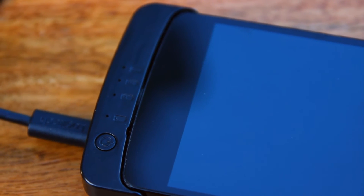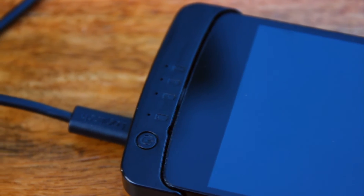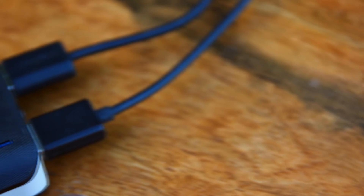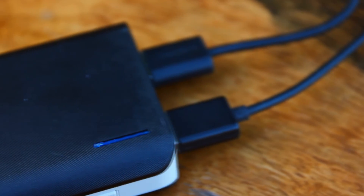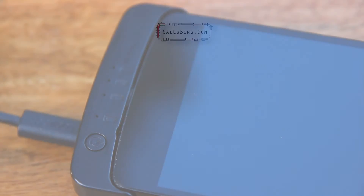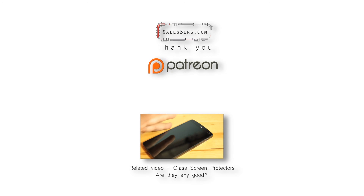Before we end, on a side note, if someone really needs to stay charged on the go — total fail-safe — the phone can be charged using the case, which in turn can be charging using the battery pack. Thank you for watching this video. I hope you've enjoyed it. Your comments and suggestions I look forward to. Please feel free to browse our channel for other great videos. We are also on Patreon, so your support is greatly appreciated. Hope to see you next time. Bye for now.